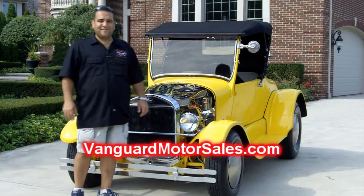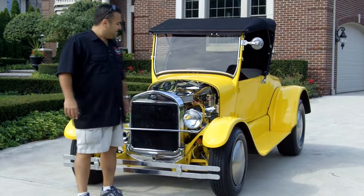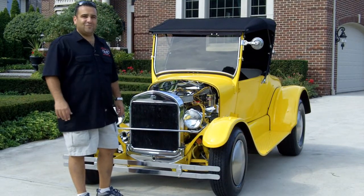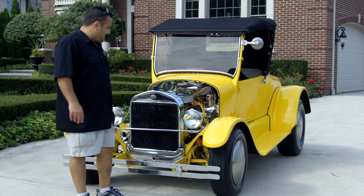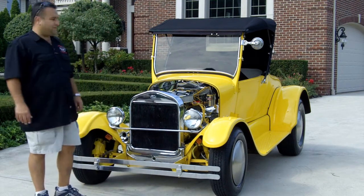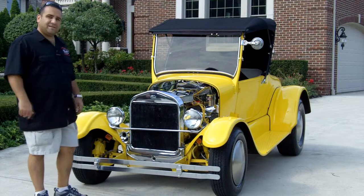Hi and welcome back to Vanguard Motor Sales. My name is Tom Fotios and today we are filming a beautiful '26 Roadster. This one has a pretty much complete Chevy Corvette drivetrain — come on up, let's take a look at it.